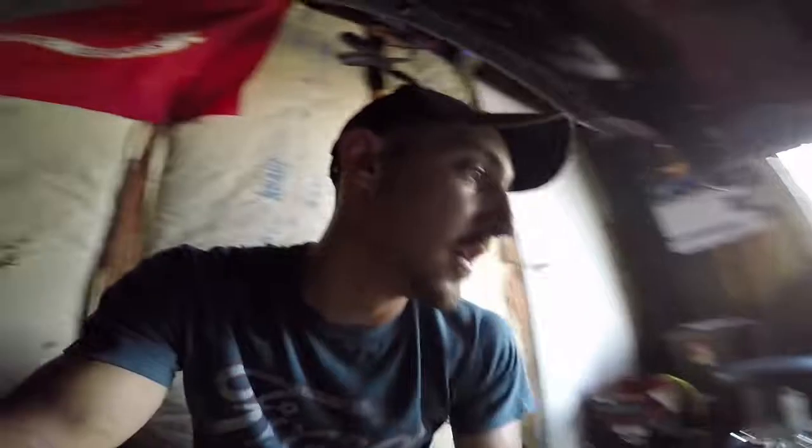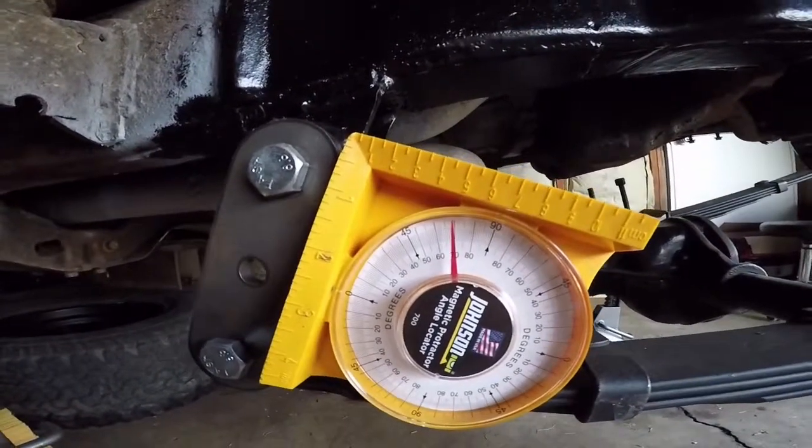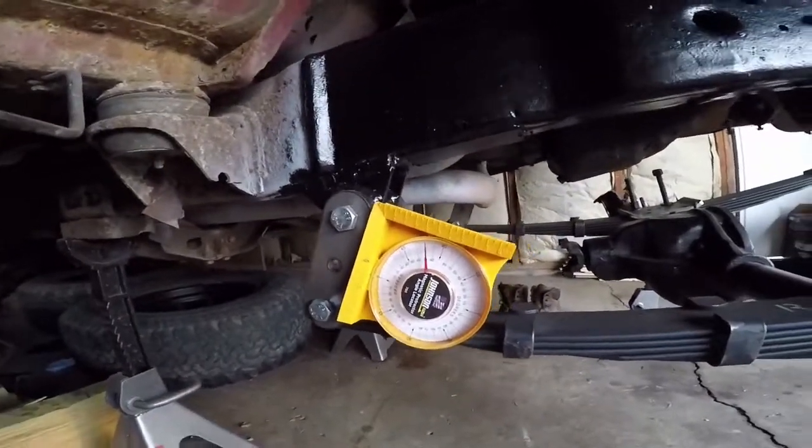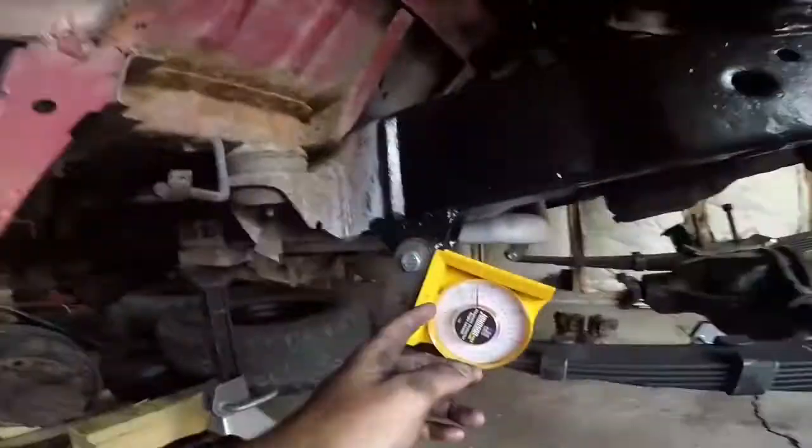I use this magnetic protractor to measure the angle. Now when I put it on my shackle I'm right at 20 degrees. Twenty degrees is probably about the least amount of angle you want - it'll give you more lift, which is what I want, with a little bit less flex. If you went at 35 degrees it will give you less lift but more flex. I don't think I'll have a problem with the amount of flex this truck will have.